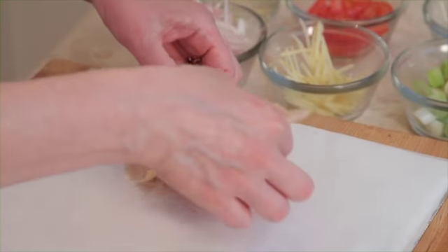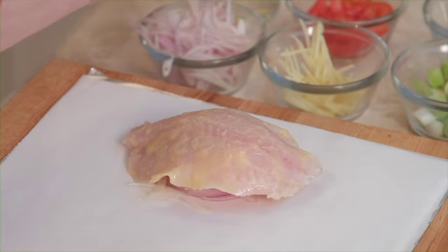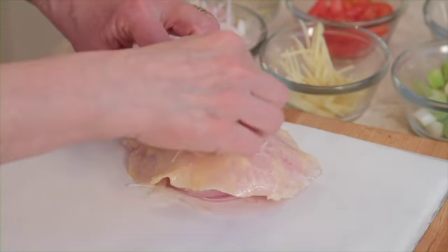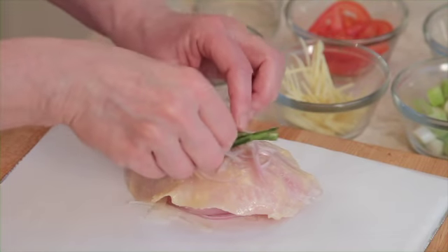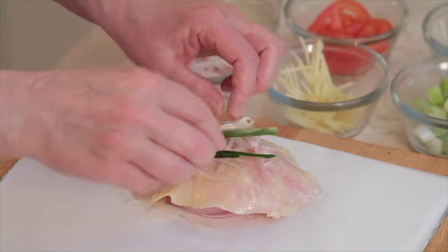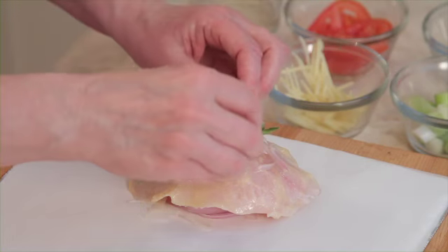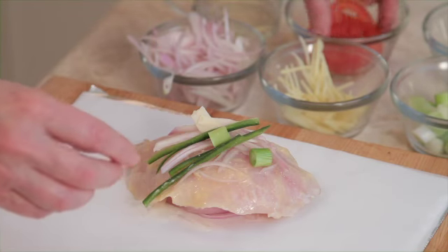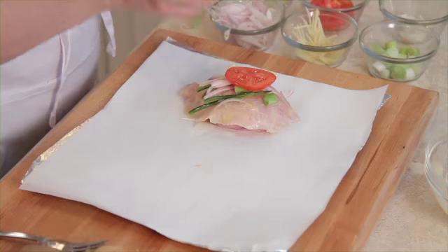Now I'm just going to lay the fish on top of that. And do it again — jalapeño, another bit of garlic, a little bit of scallion, ending up with some tomato. Last but not least, we're going to put on a sprig of cilantro.